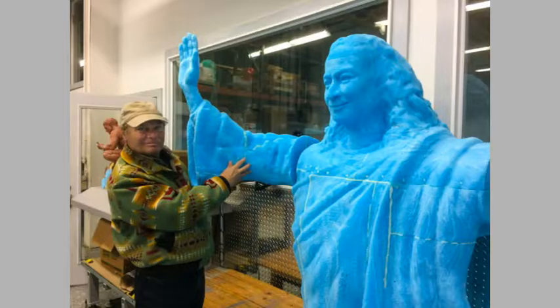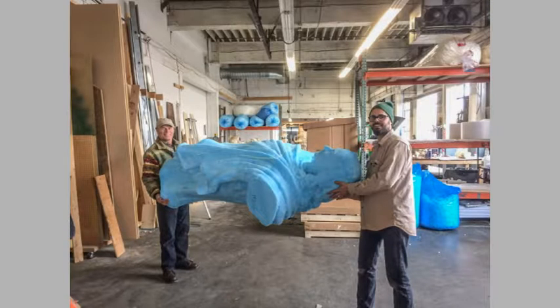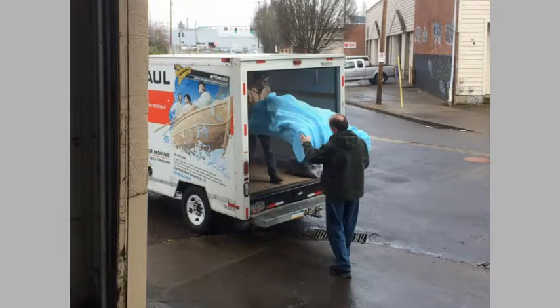Here Gary is holding up an arm in place to get some idea of how it will work. Steve Christman gave a lot of instruction on how to assemble the statue and prepare the foam for the application of the clay that will cover it, and how to work the clay itself. They carried the pieces out with Steve's help and loaded them into the truck.